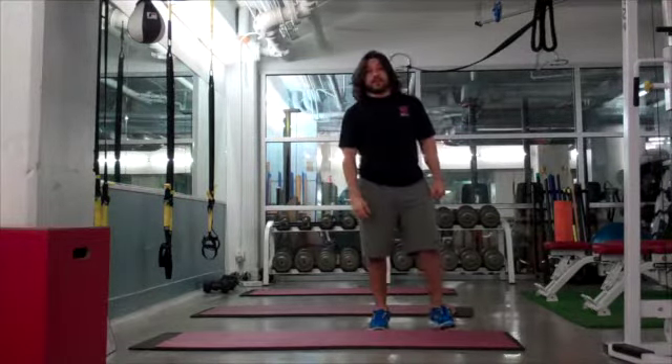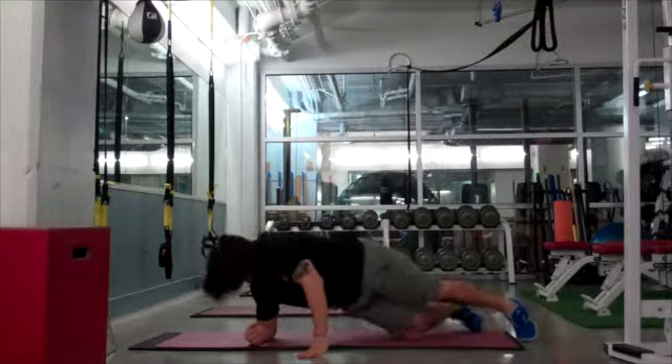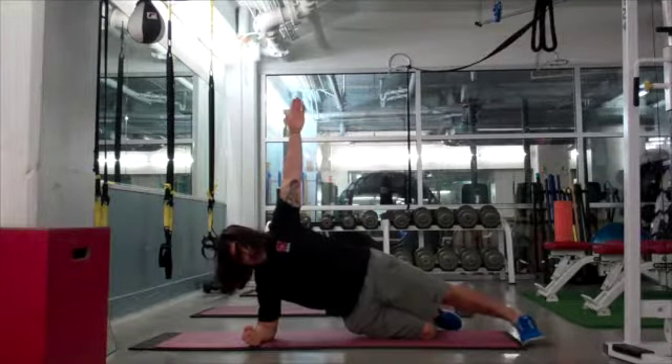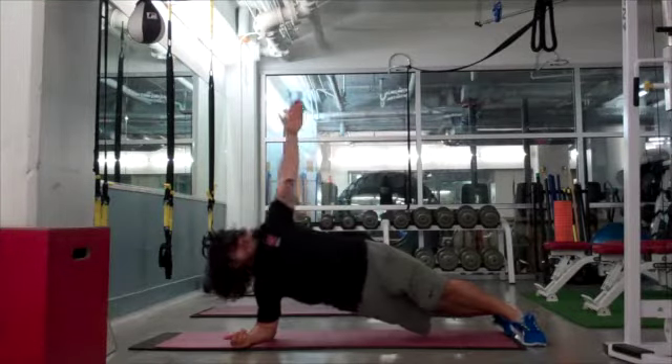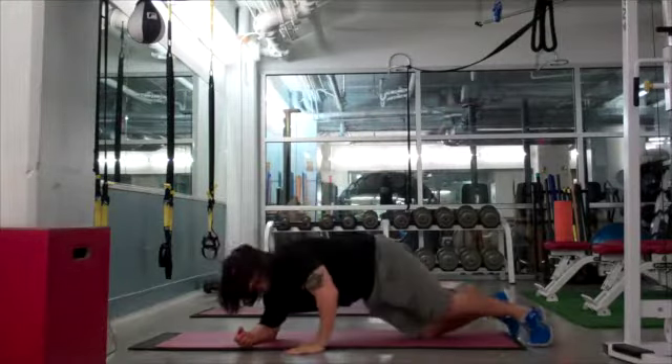After that, we're going to do side planks. You can do it from two knees, from one knee, or from no knees. We're going to reach, and we're going to count roughly about ten reps on each side.